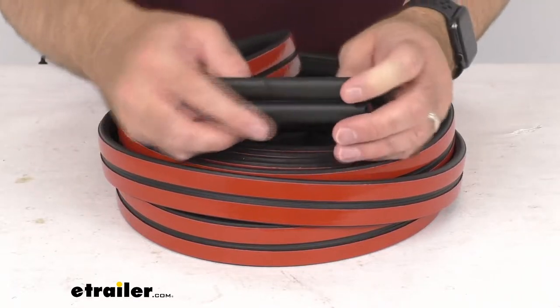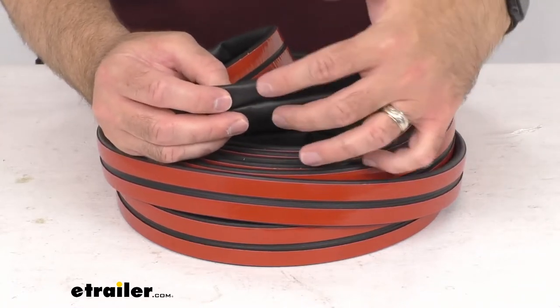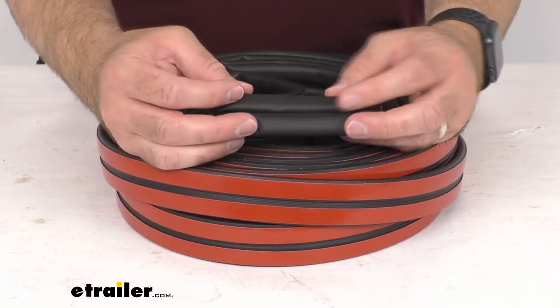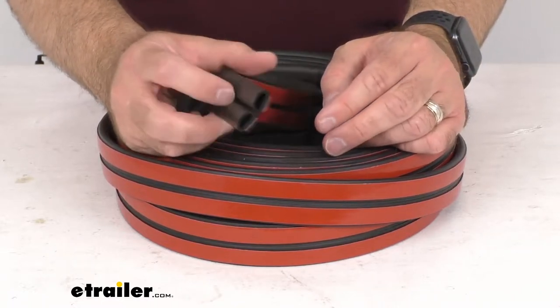This is made in the USA of EPDM dense rubber that won't shrink, crack, or fade over time, so it feels very durable and I believe very long lasting. It is also resistant to UV damage.